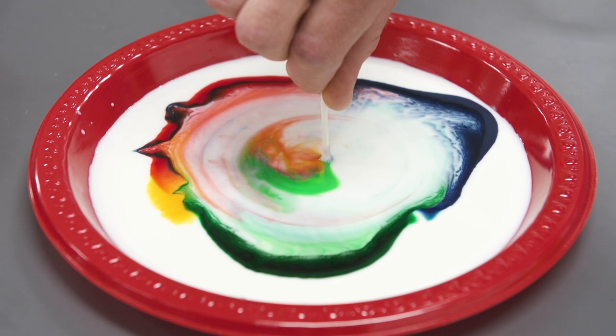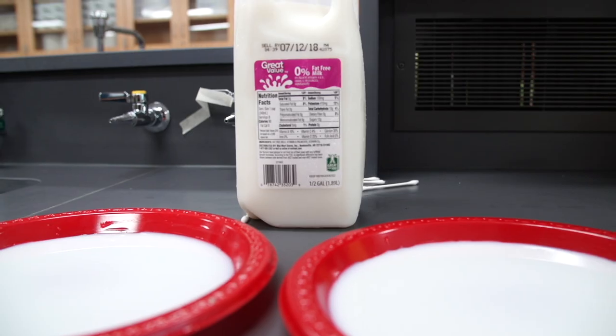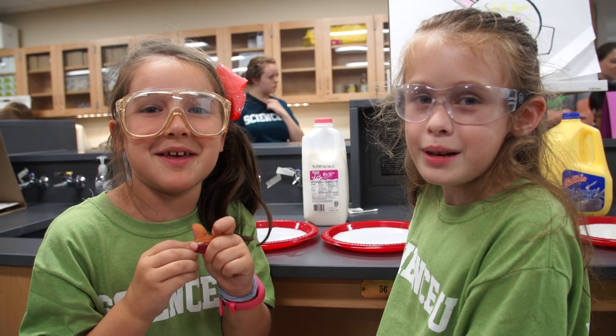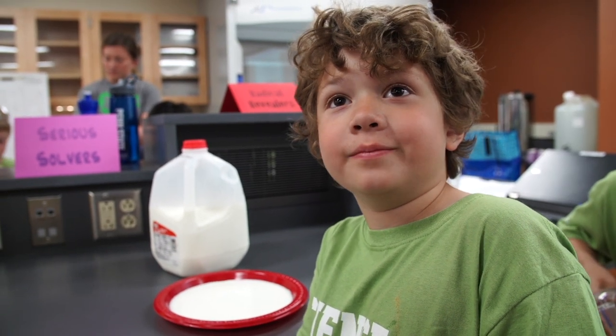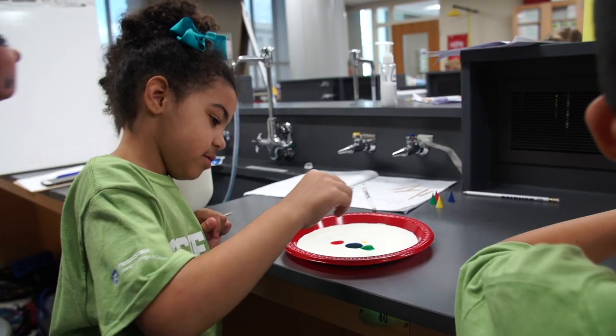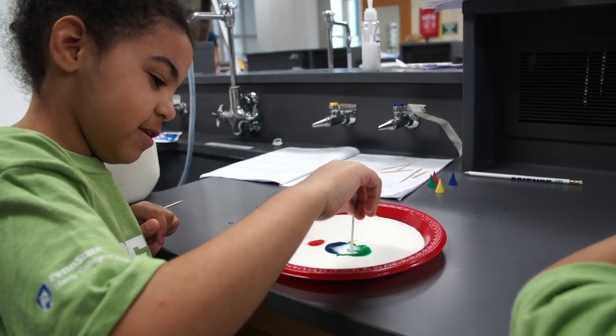You can use different types of milk that have different amounts of fat. We're doing skim milk! I'm doing 2% milk. I'm doing full milk. I'm doing half and half. What do you think will happen? Try it!